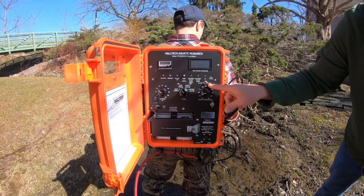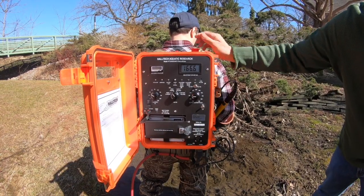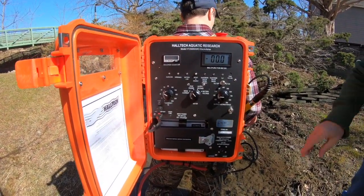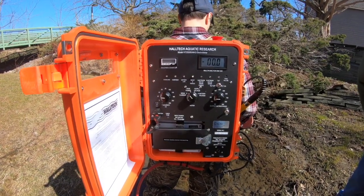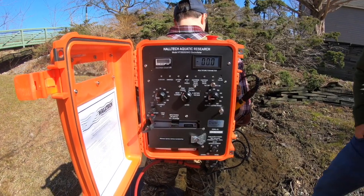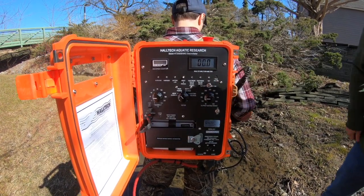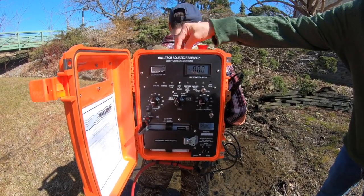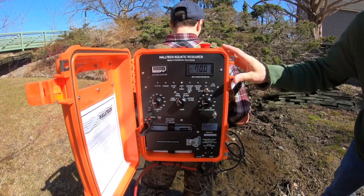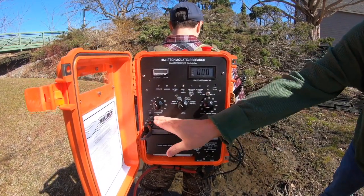To recap: we have the power switch on, the tilt switch on, and if Matt goes beyond 45 degrees it will trip. I'm going to turn on the output now. We're at zero because Matt is putting no power in the water yet. I want to start at a fairly low setting with the frequency all the way down. Matt puts the anode in the water and turns it on — we're putting out about 1.5 amps. That's not quite enough for this stream; we want to be up around three amps.